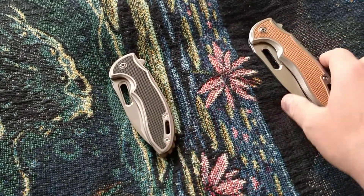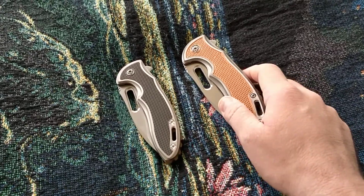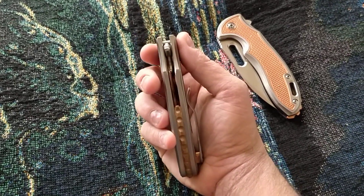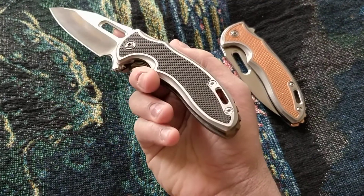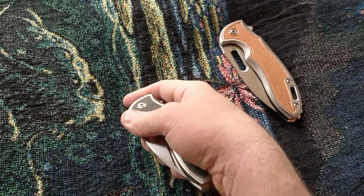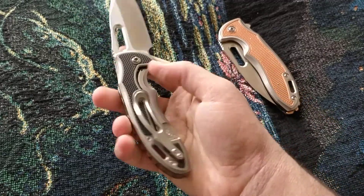Preview of Rick Lala knives for Blade Show 2018 on the Brazilian Blades channel. This is the Sentry, the most famous model from Rick. It has a carbon fiber chamfered texture inlay, perfect action, and the original IKBS pivot system.